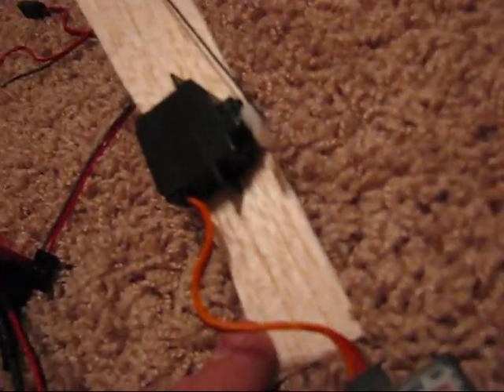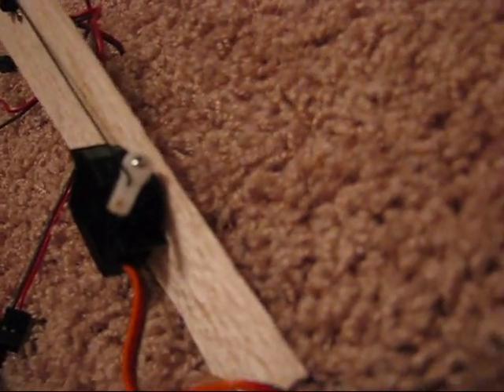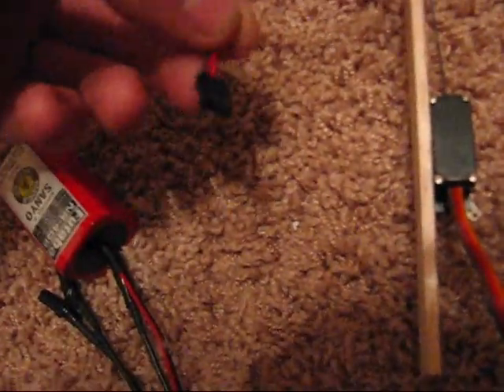First of all, what you need is your 6-channel Futaba Spectrum receiver. I only have one servo connected because this is just a demonstration — just one single, very cheap servo I got out of an AeroBird 3 after I demolished it. Just a freeway switch right here, which has a port for your receiver.